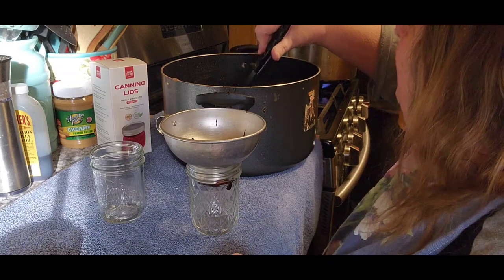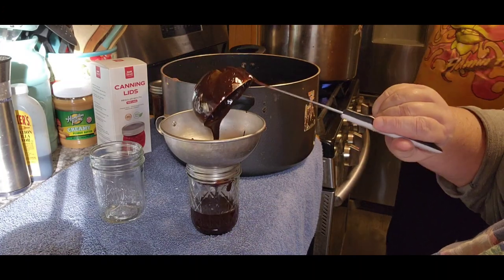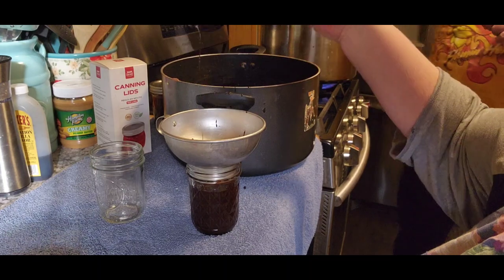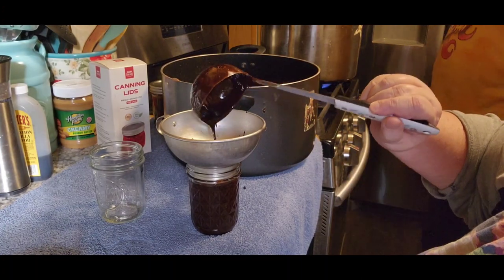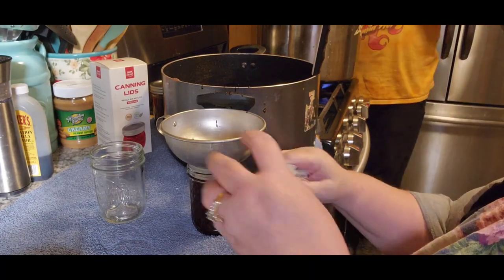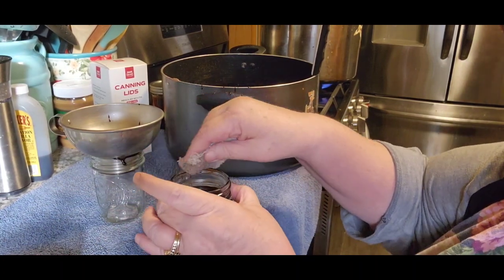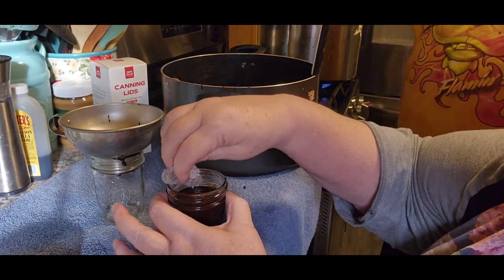I forgot to lift those things up — you better put that back over here and lift the things up. Oh boy. Just use a spoon to do it, Jack. Jack forgot and left the metal insert things down. That makes the metal thing even hotter!